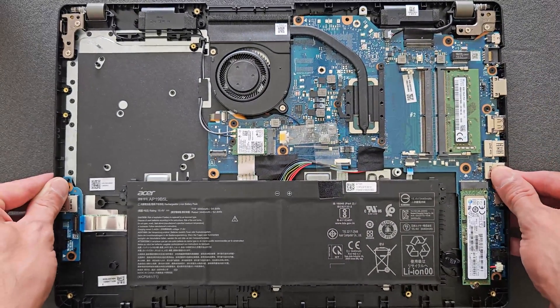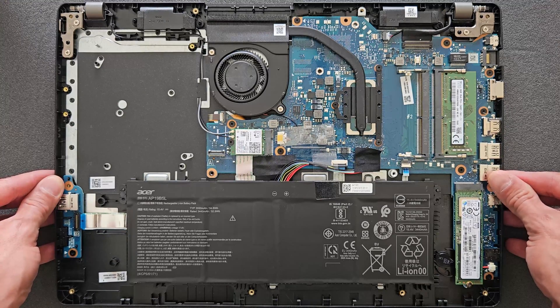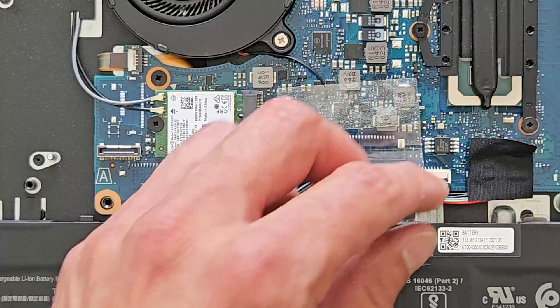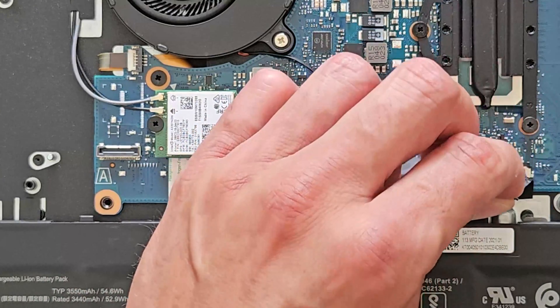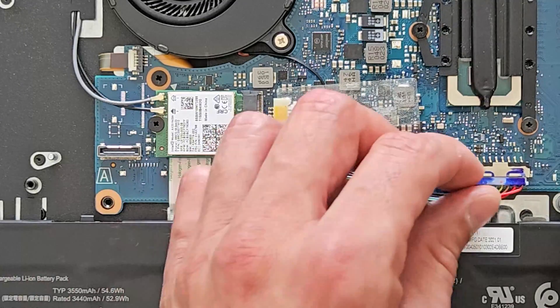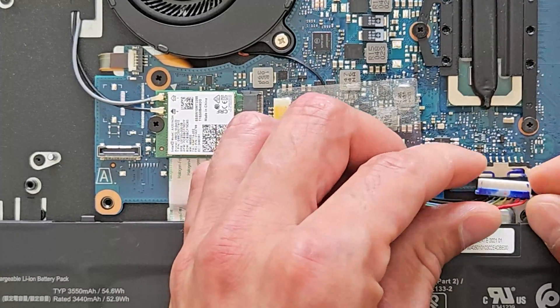Before you start upgrading, I recommend disconnecting the battery just for safety so you won't get any shorts in the circuit. It comes off easily — just remove that little cover and pull back the connection itself.